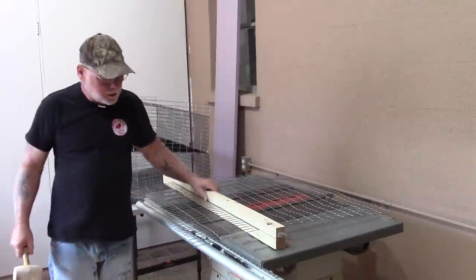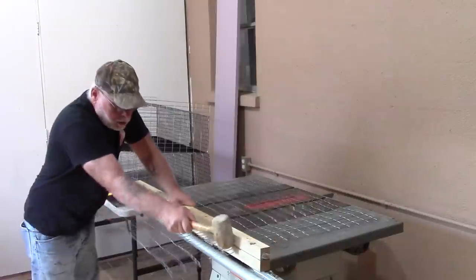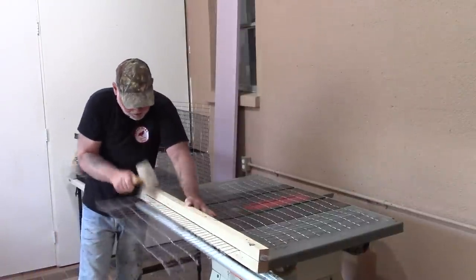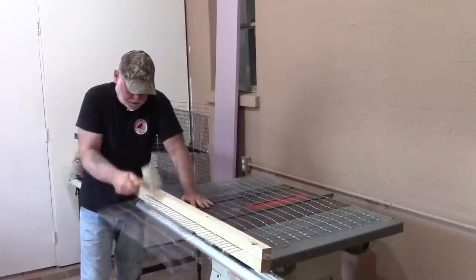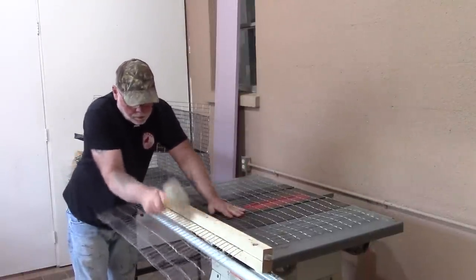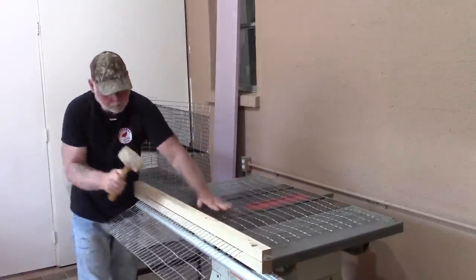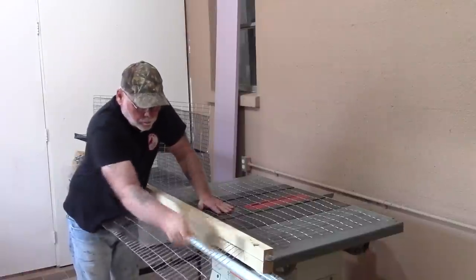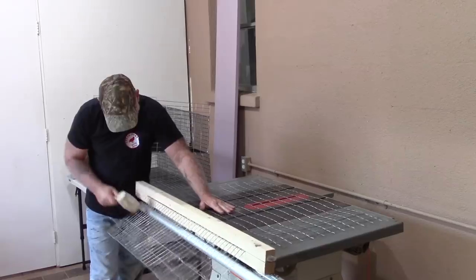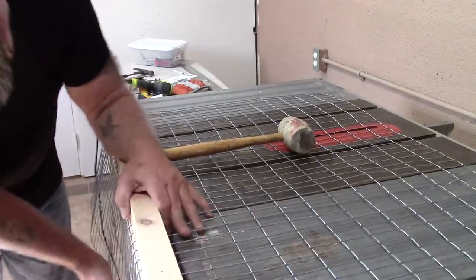What I use is a rubber mallet and basically just go along the edge and slightly tap it down to where you start to get a bend. Once you get a bend started you can actually come and push it down with your hand.